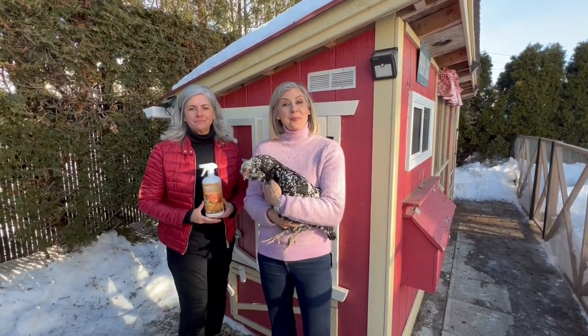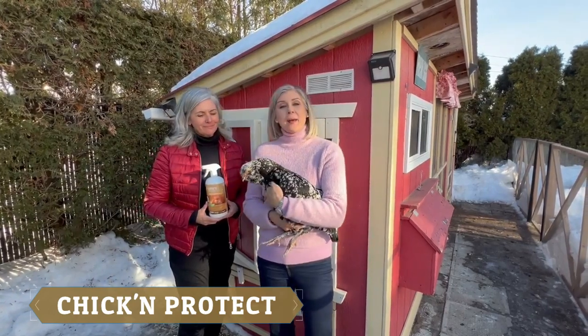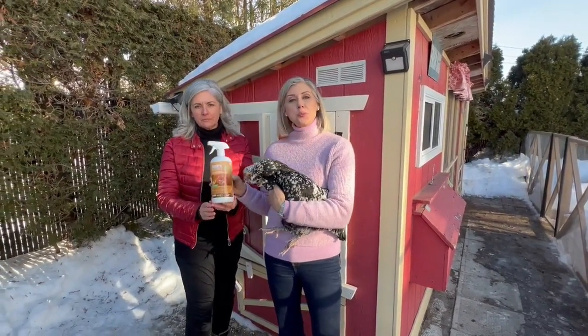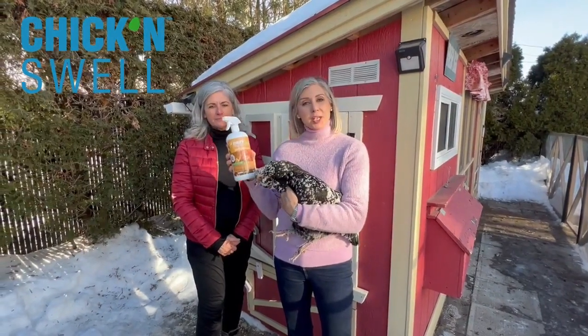Hi, I am with my friend Nancy today presenting Chicken Protect. What is Chicken Protect? It's our new product from our line of chicken swab products.